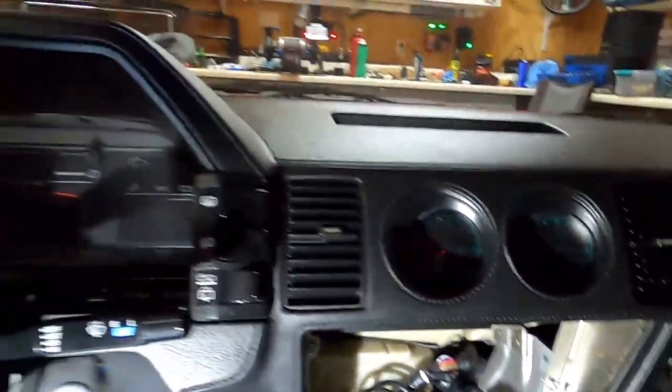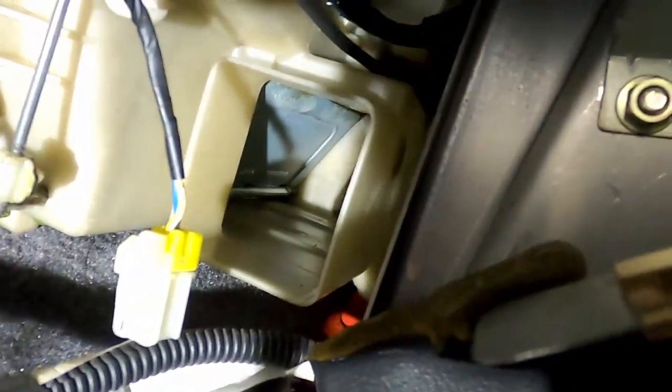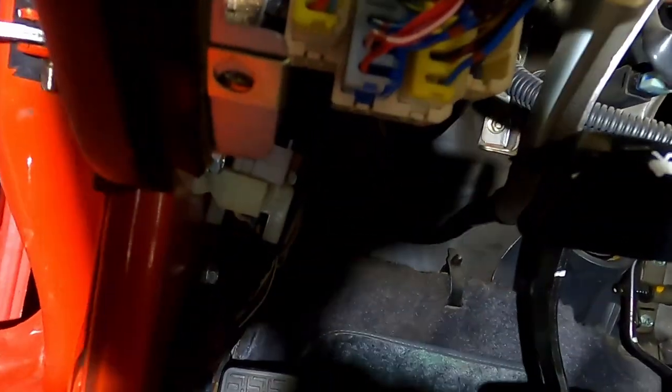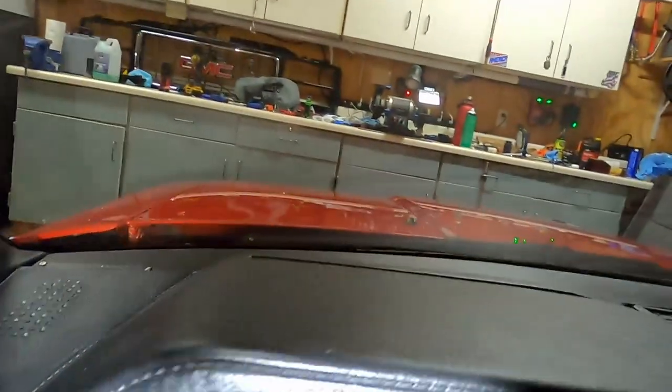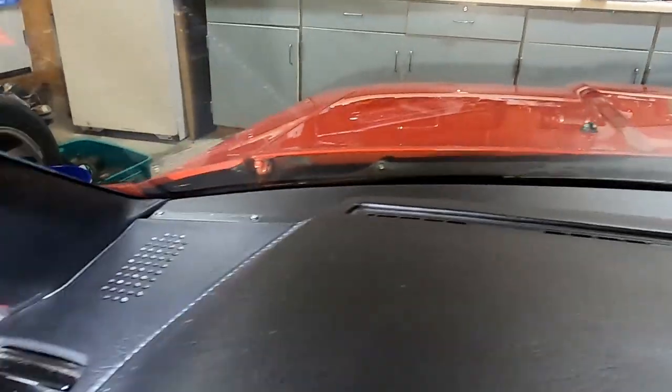It's time to take this beautiful dashboard out of the car. I'm going to start with these four screws here, then move on to the four 12-millimeter bolts that hold in the bottom of the dash - two on this side, two on that side, and another one down here. And then we get to do the scary part - taking that defrost vent out to get to the five screws that go across the front.